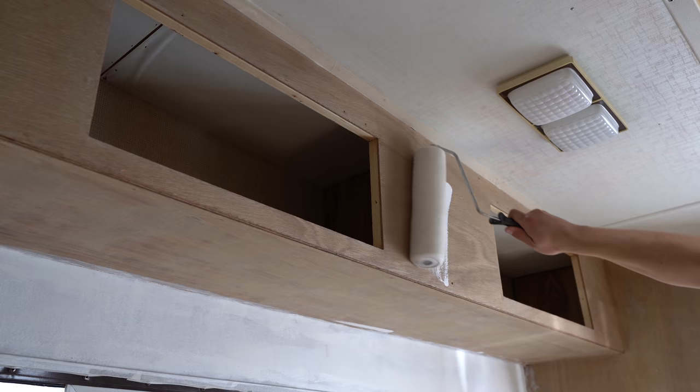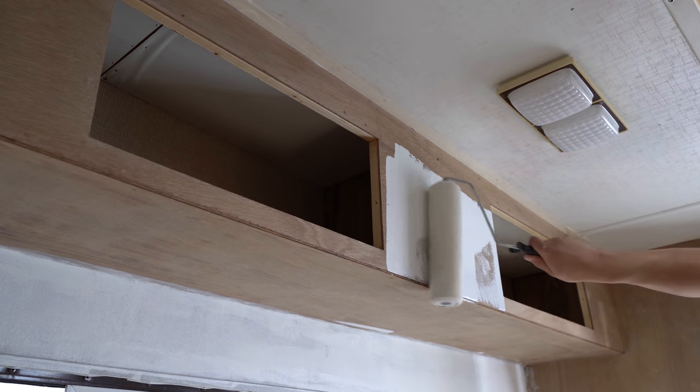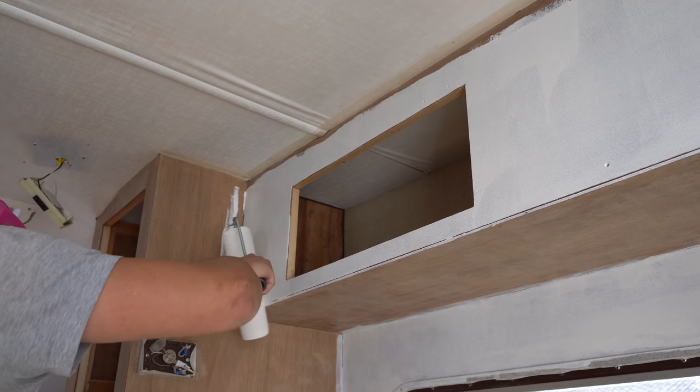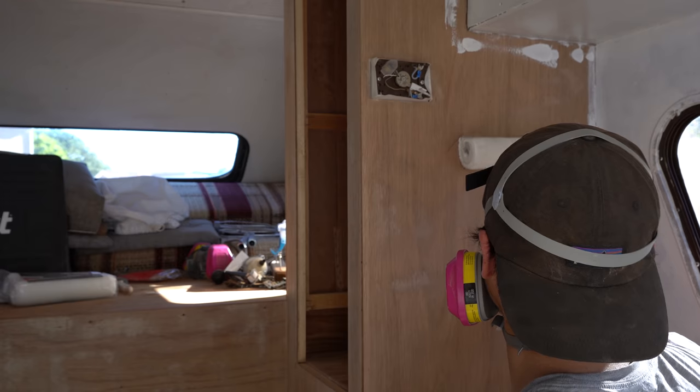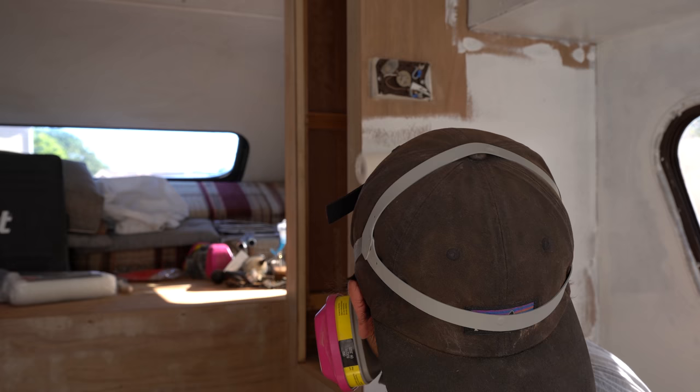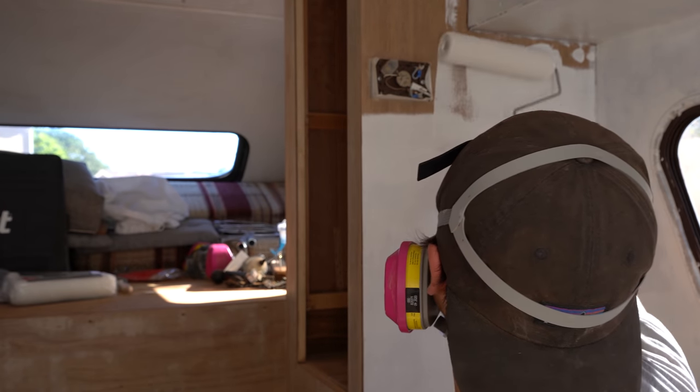First wall is done. Many more to go. I'm probably going to have to get more primer — I only have this one little can. I thought it would be plenty, but it's looking like I'll have to go to the hardware store yet again. Ace — remember, sponsor this channel. Sponsor these videos if you want that clout. Hit me up, Ace.